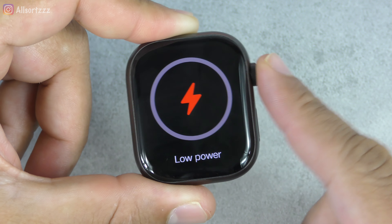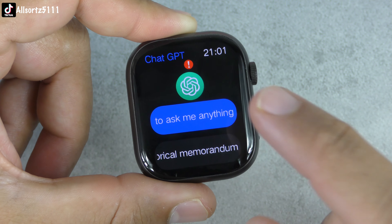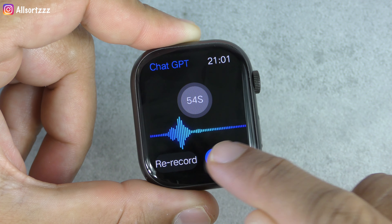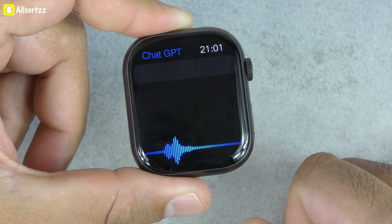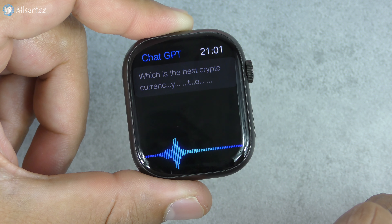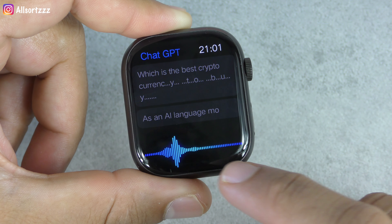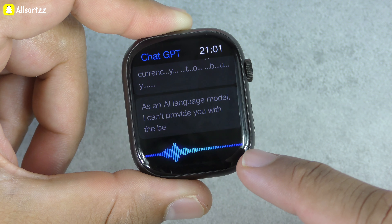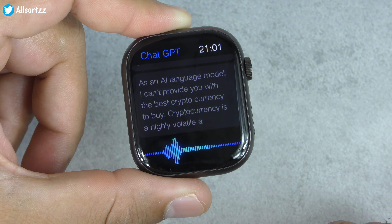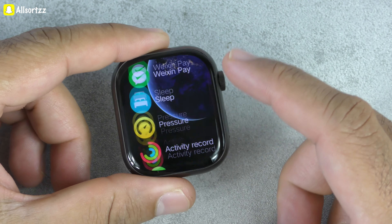Now let's ask something else while the battery is low: 'Which is the best cryptocurrency to buy?' ChatGPT responds: 'As an AI language model, I cannot provide you with the best cryptocurrency to buy. Cryptocurrency is a highly volatile and unpredictable market.' Obviously, but yes, you can ask it anything — this ChatGPT feature works well overall.